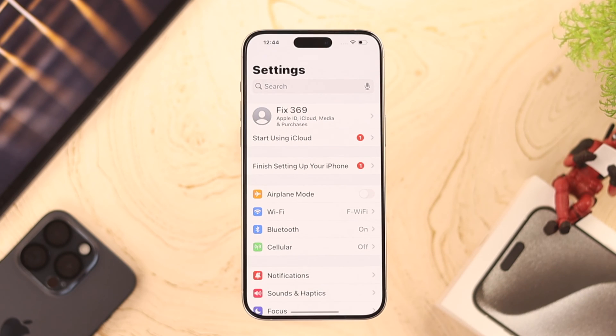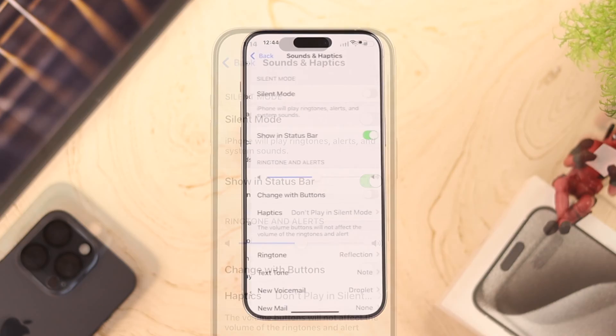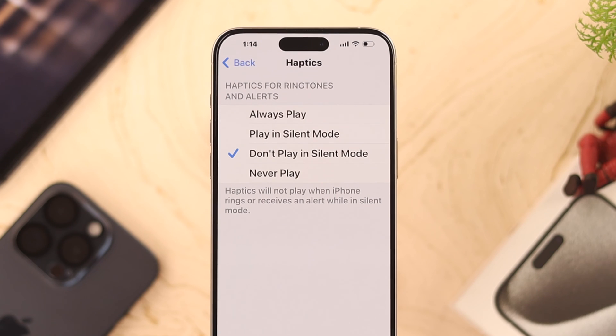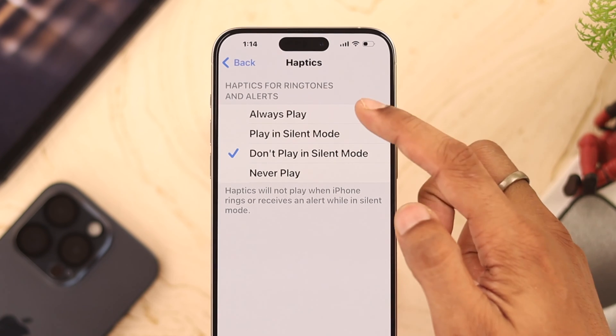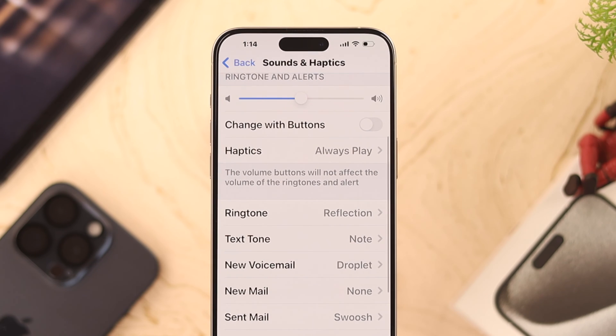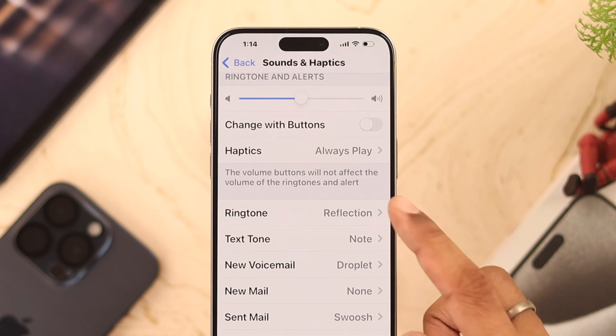To enable vibration, go to Settings, then Sound & Haptics. The first thing to check is whether haptics is disabled in silent mode or set to never play. Go ahead and change it to Always Play — now your iPhone will vibrate even when it's on silent mode.